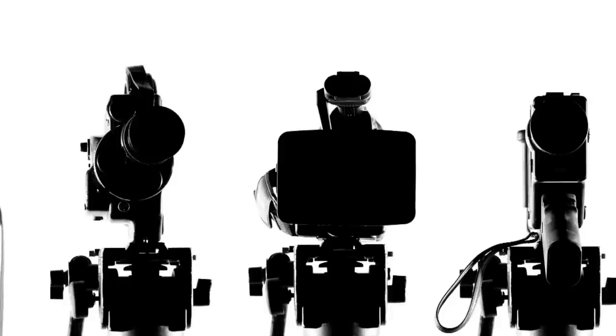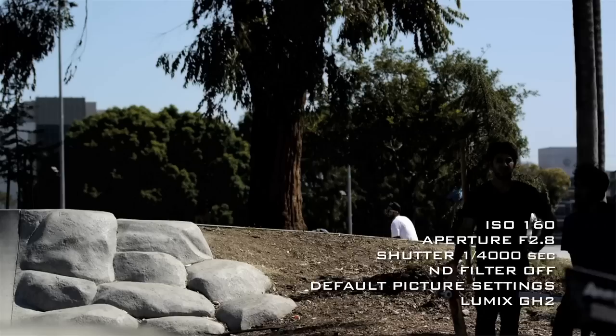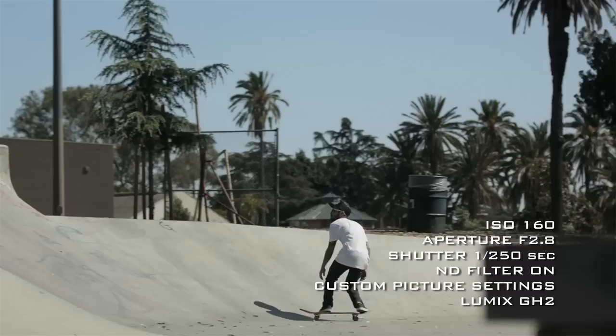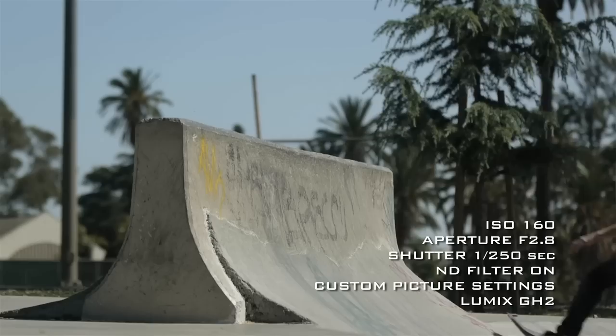If you don't make any of these changes, your look is going to be too sharp. You're going to have a lot of artifacting, possibly aliasing, and you're going to have really high contrast with a lot of crushed blacks. Making these adjustments gives you more flexibility in editing and in post to do the right colors, the right exposures, and get your picture the way you want it.